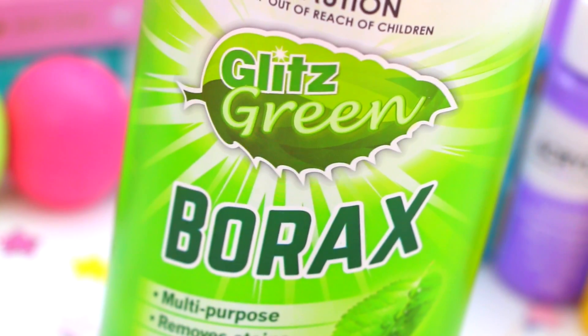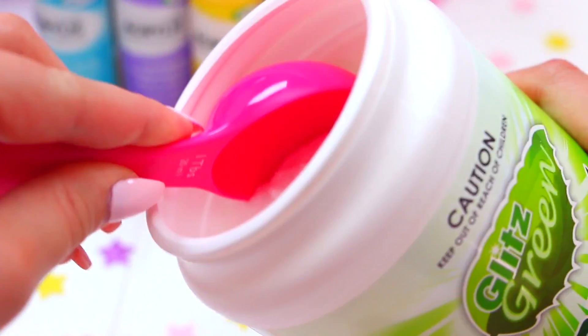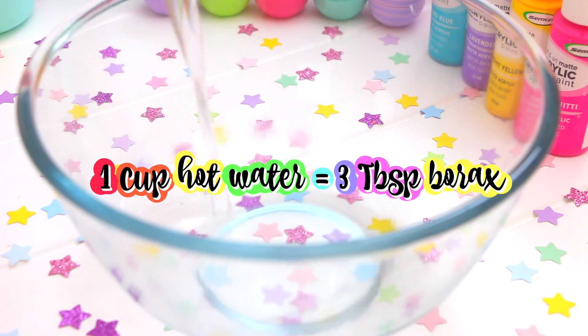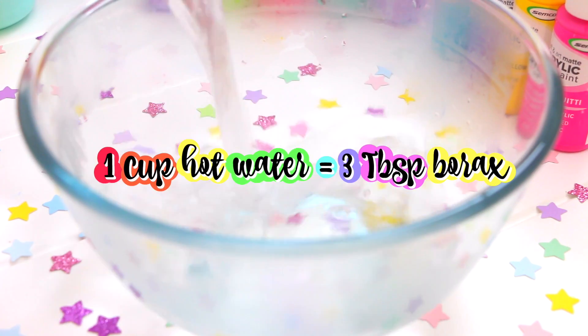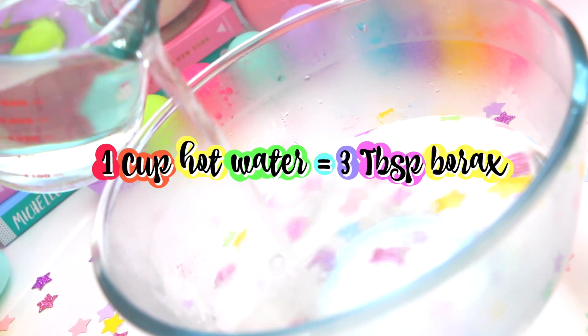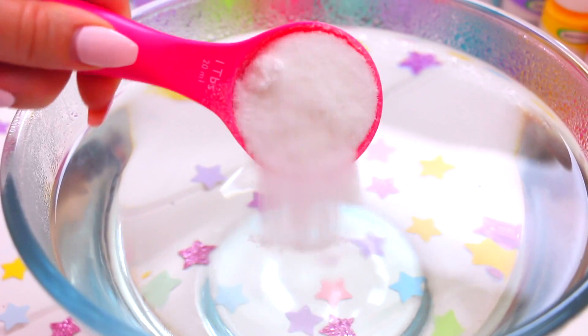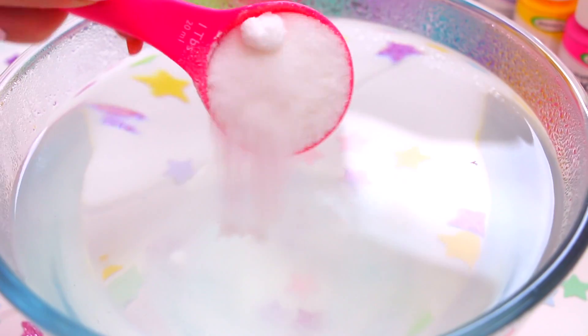For the magical mixture which is going to grow our crystals, you will need some borax and hot water. For every cup of hot water that you use, you will need 3 tablespoons of borax. For example, if you are using 4 cups of hot water, you will need 12 tablespoons of borax. Just go ahead and mix the borax and hot water together in a bowl until it's all dissolved.